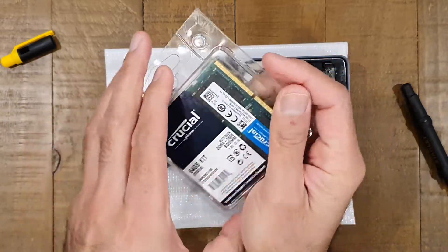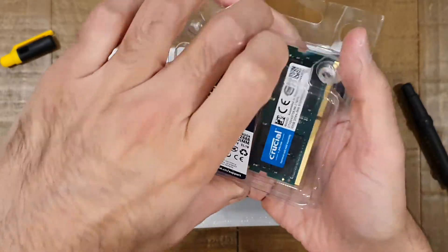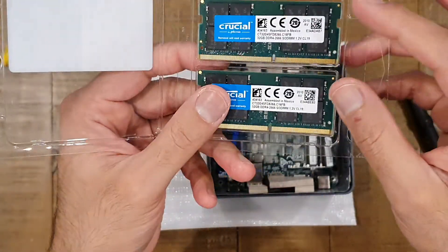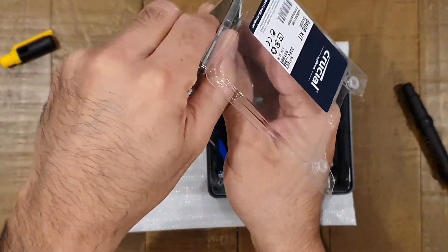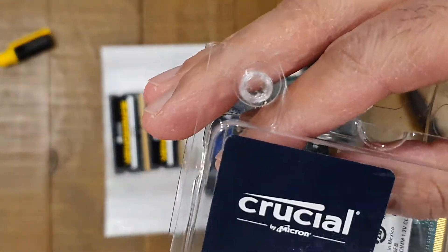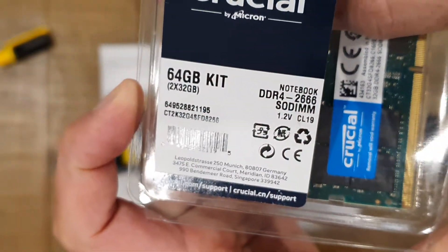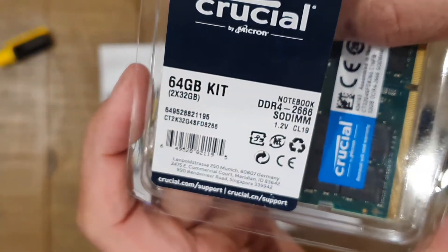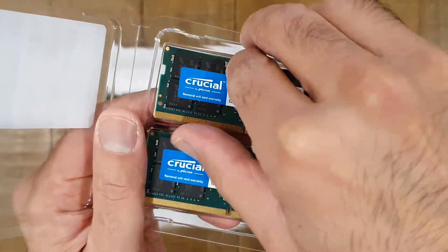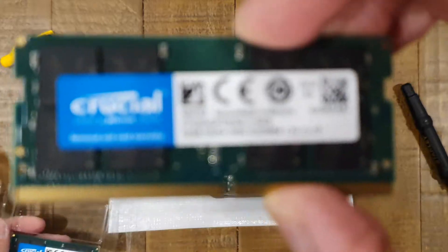The spec of the new memory, in case you're interested: this is DDR4 RAM, same as the old one, running at 2666MHz. And obviously because it's a 64GB kit, each module itself is a 32GB module, as you can see.